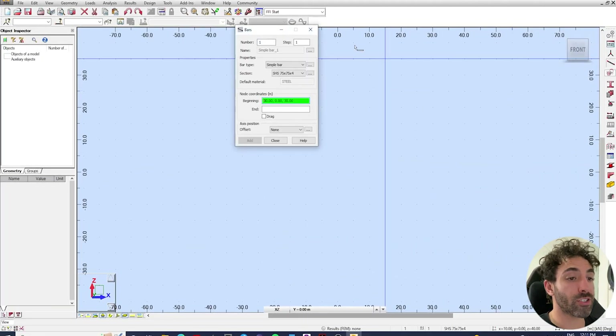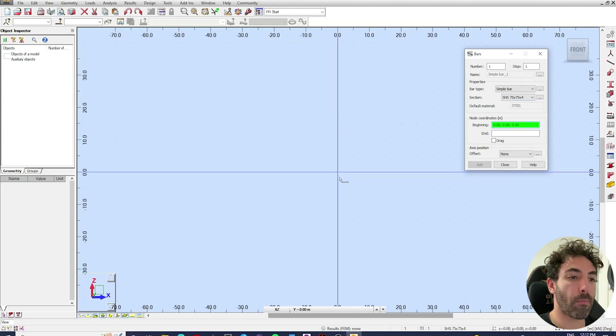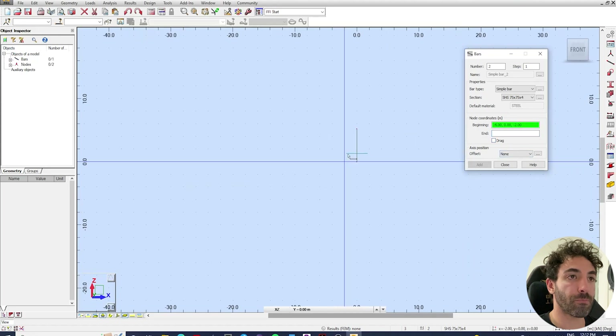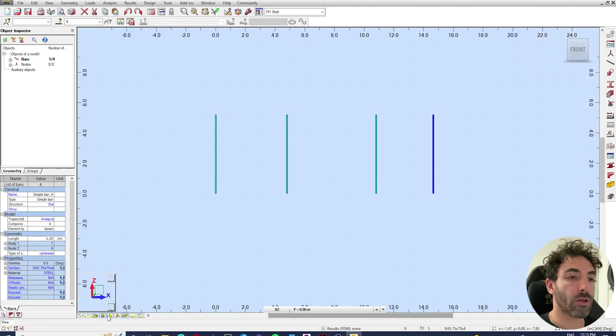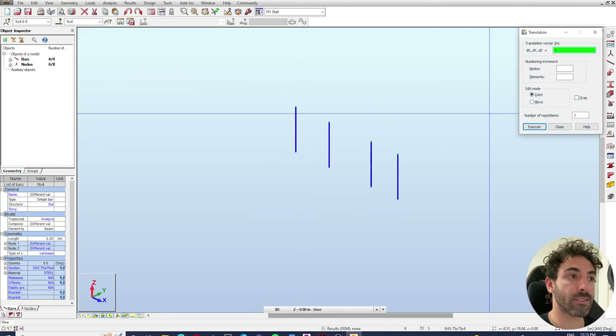In this first video we're going to model the structure as it is, then discuss what we need to make the whole system stable. Let's get started by drawing the column — select the bar tool. This column is going to be 5.2 meters high. Insert the columns by inputting node coordinates, changing the Z coordinate to 5.2 meters. The distances between columns are 4.8 meters, 6 meters, and 3.85 meters. Then copy that column along the X axis at 4.8 meters, then 6 meters, then 3.85 meters. The portal frame spans 10 meters, so copy and paste those columns 10 meters to the negative Y axis.